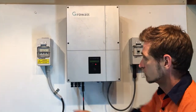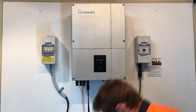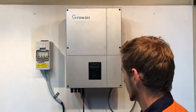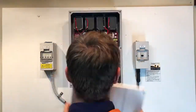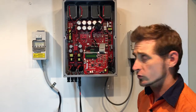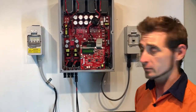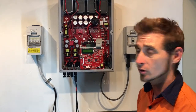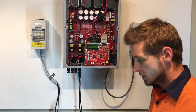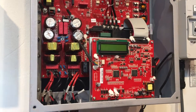I'm going to turn the whole system off by turning off the AC and the DC, and then open up the inverter. One of the reasons you should only do this if you're an electrician is that even when the inverter is turned off, it can still have hazardous voltages inside it, which could certainly give you a serious electric shock. So I certainly recommend this only ever be done by a licensed electrician.